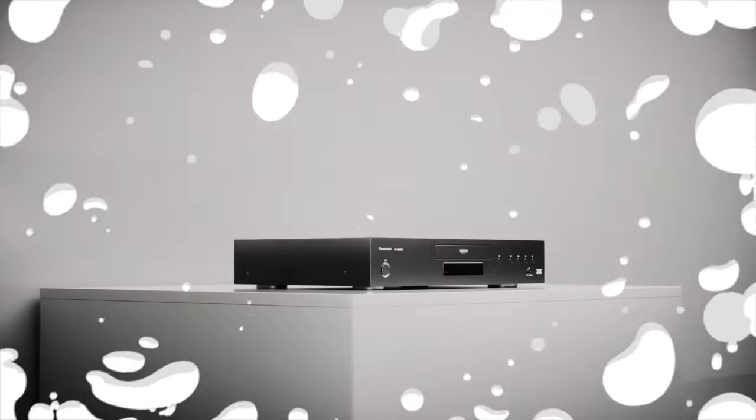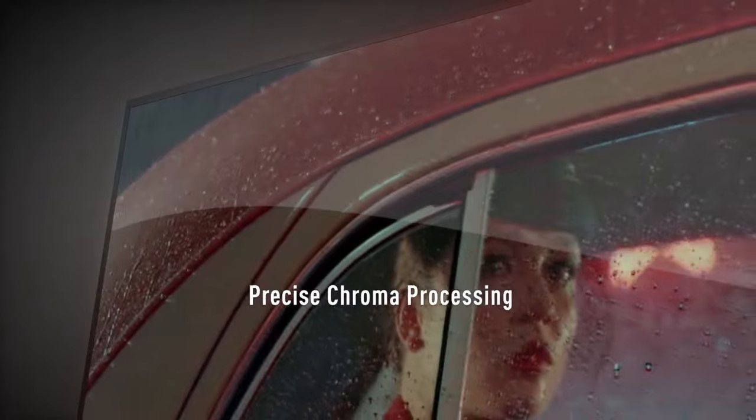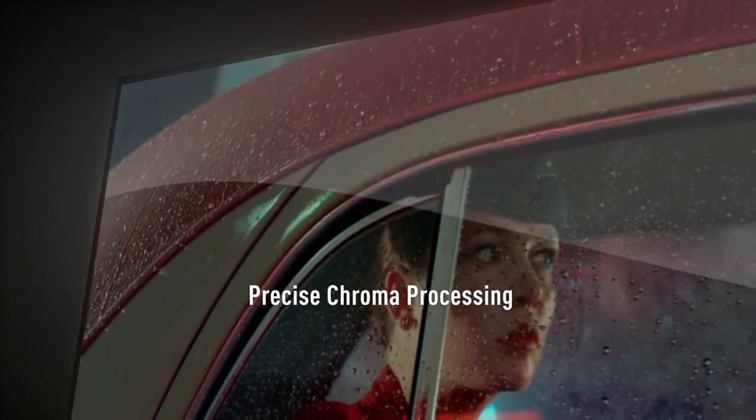Like the video, comment, and don't forget to subscribe. Now let's get started. Number five: the Panasonic DP-UB9000 4K Blu-ray Player. The DP-UB9000 supports playback of 4K Ultra HD Blu-ray discs, delivering stunning picture quality with high dynamic range. It supports various HDR formats including HDR10, HDR10+, and Dolby Vision, ensuring compatibility with a wide range of content.